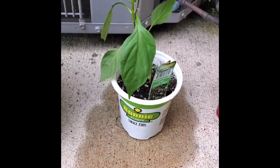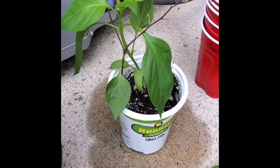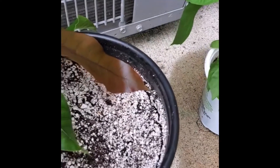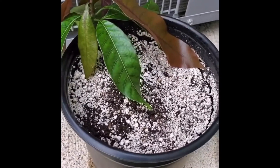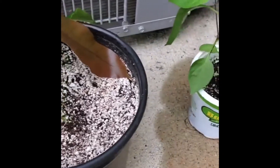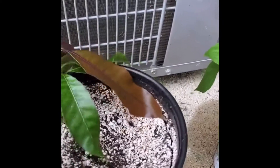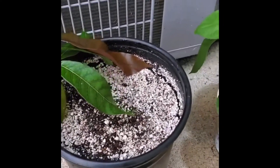I also grabbed a Mucho Nacho Jumbo Jalapeño pepper, and it's sitting up there. This is my baby mango tree — my mango tree — if you guys have been keeping up with my videos.